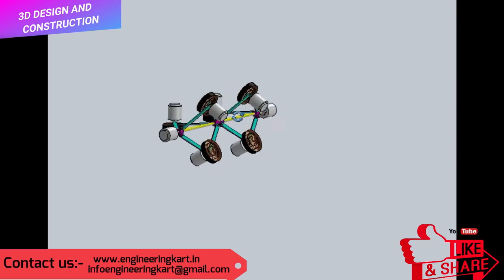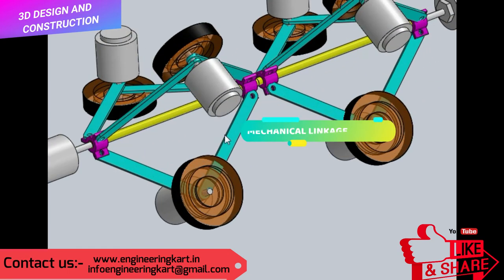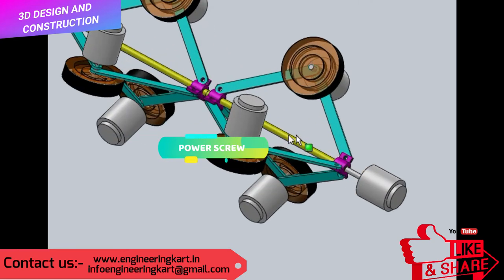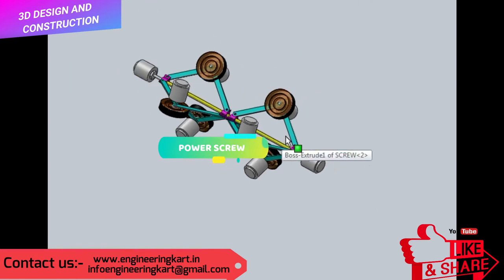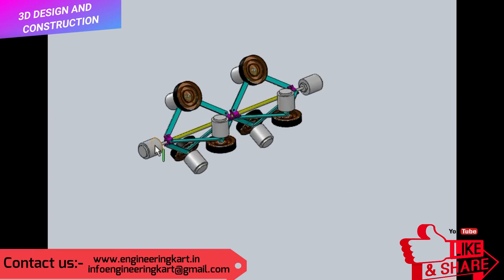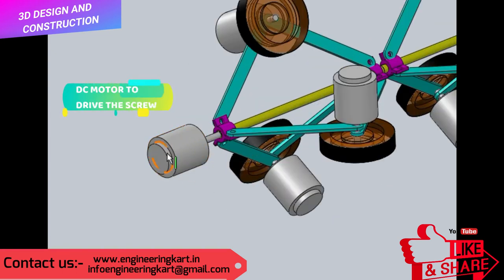Mechanical linkages are used to adjust the wheels as per pipe diameter. The mechanical linkages are developed in such a way that the weight is light and they can handle the robot weight and jerk of the mechanism. A power screw is used on which right-hand and left-hand threads are engraved, so that by using a DC motor attached to the power screw, we can do movement of the mechanical linkages.